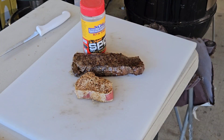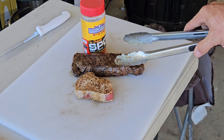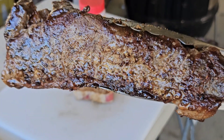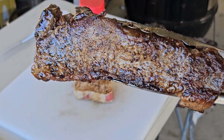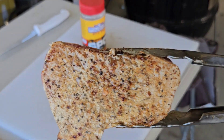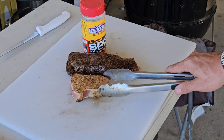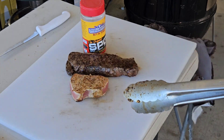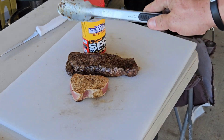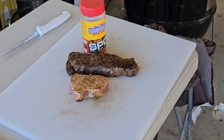Alright y'all, that only took about two and a half to three minutes total to cook up that beautiful Wagyu New York strip — plenty of juice, beautiful sear. Look at that tuna steak looking beautiful too. So we're going to let this rest for about two or three minutes, let all those juices redistribute into our steak, and we're about to enjoy some next level surf and turf.